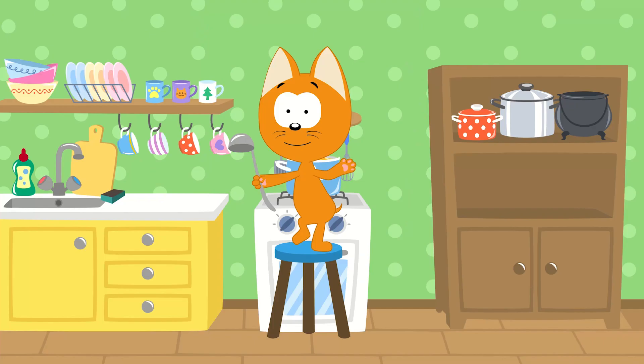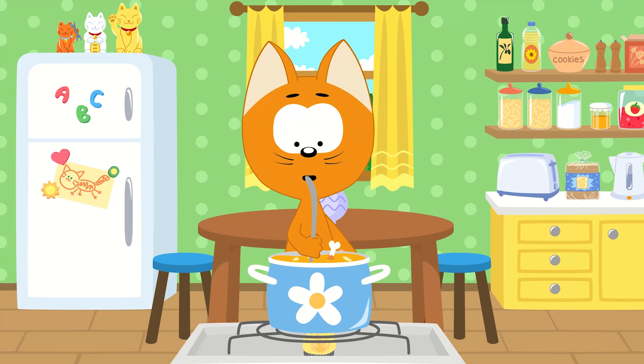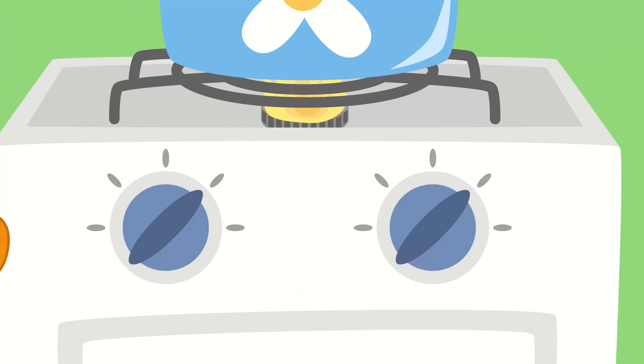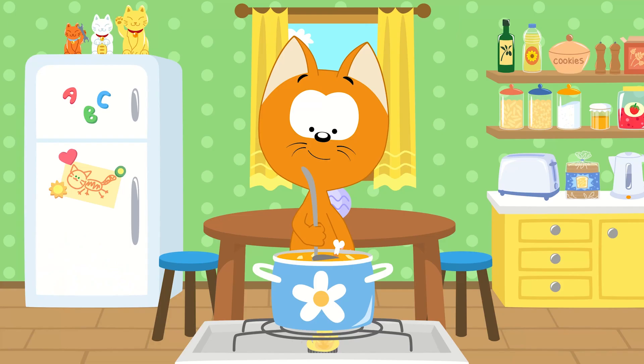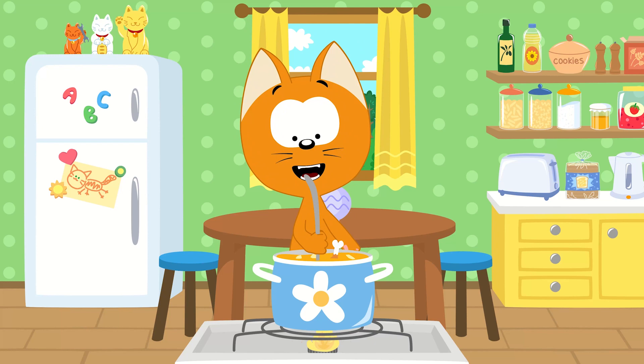Can you tell me, children, what to add next? How do I make this soup taste the best? The flame on my stove will make it hot. We're making yummy food in my little kitchen pot. That's right! We'll add potatoes!